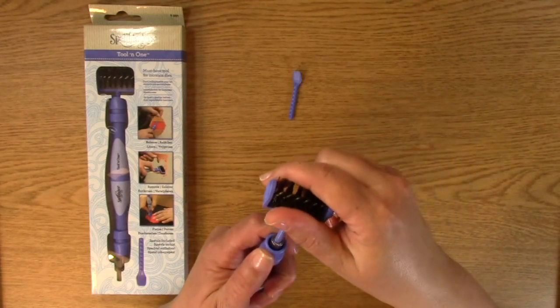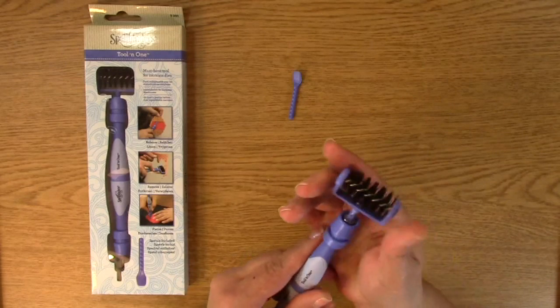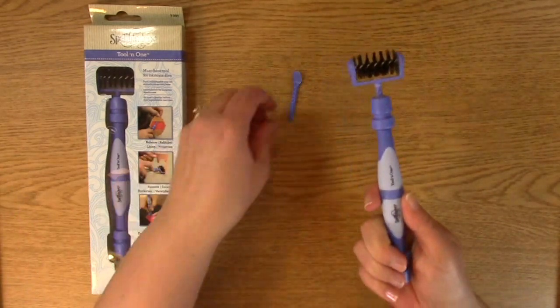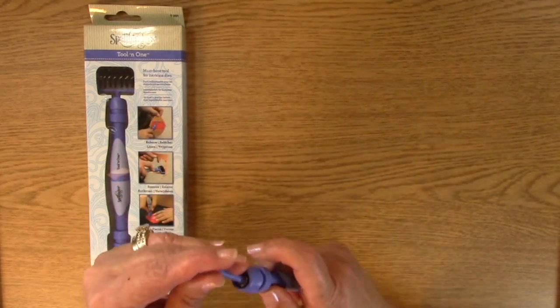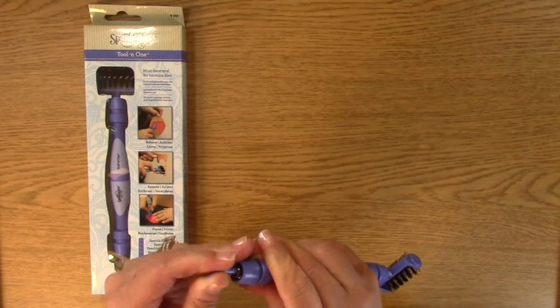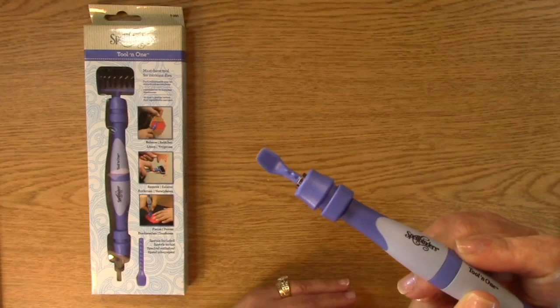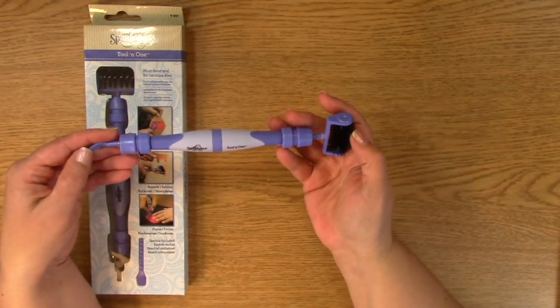This does also come out so you can pull that out. The downside is it doesn't have a holder, but that's okay because you usually wouldn't want a holder that big as it takes up a lot of space. This little spatula is really great for die cuts and things you want to lift up off your die cut mat.